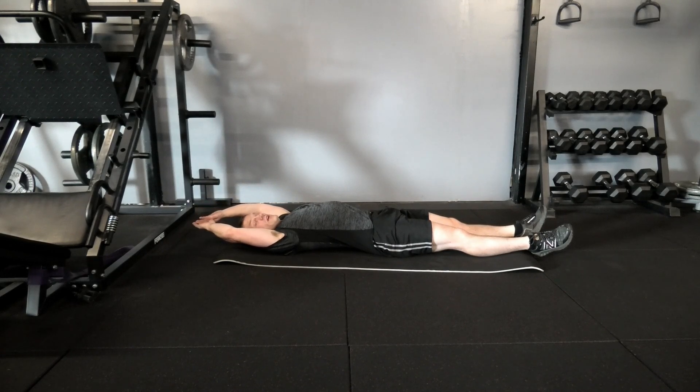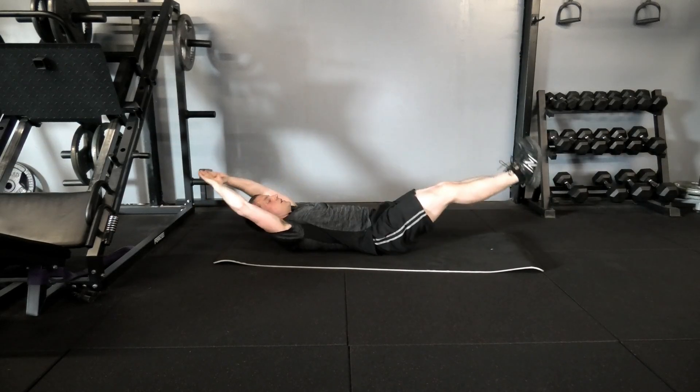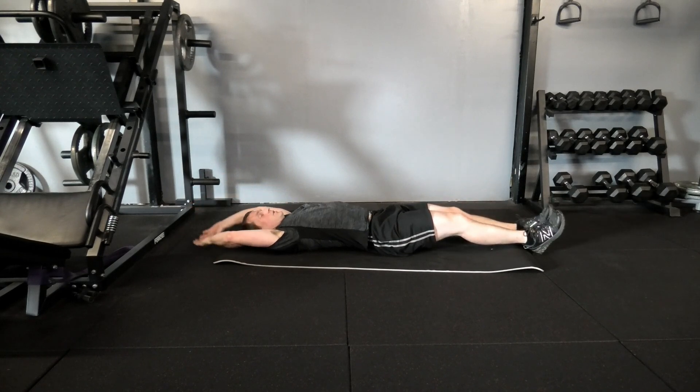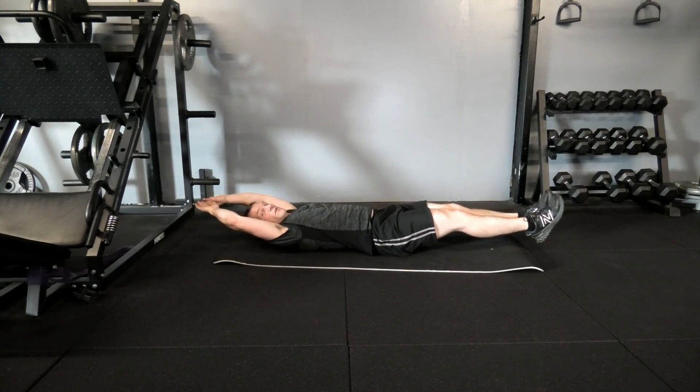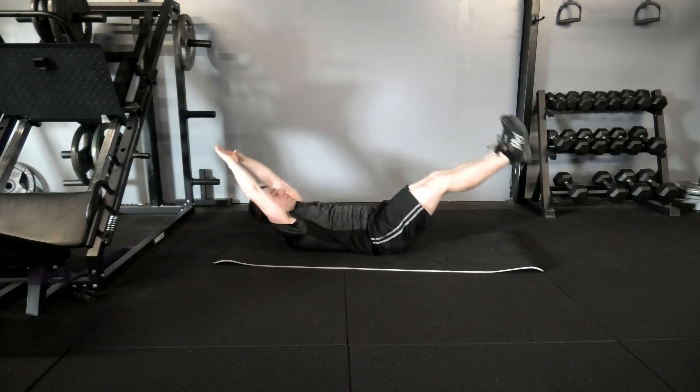From there we basically try to touch our toes. So we come up, and then lying back down, making sure at the bottom of the movement we don't fully rest on the ground — keep everything slightly elevated. As we come up, try and touch the toes, and back down.